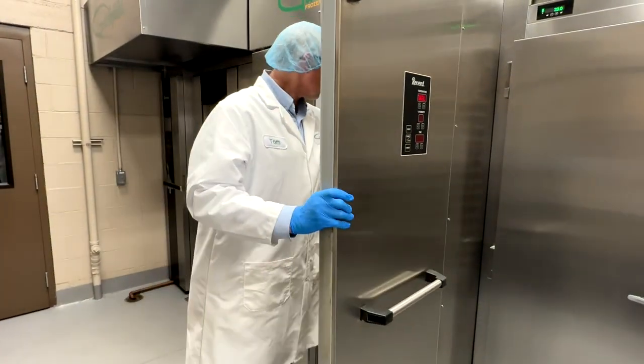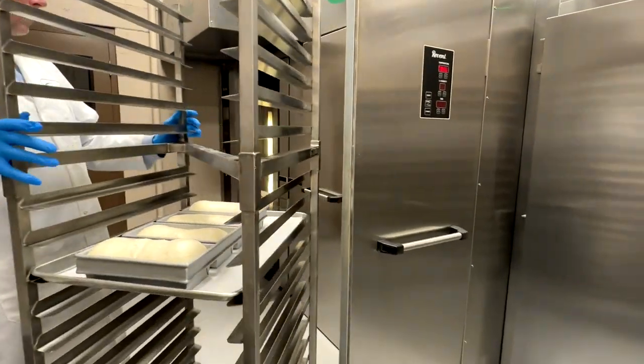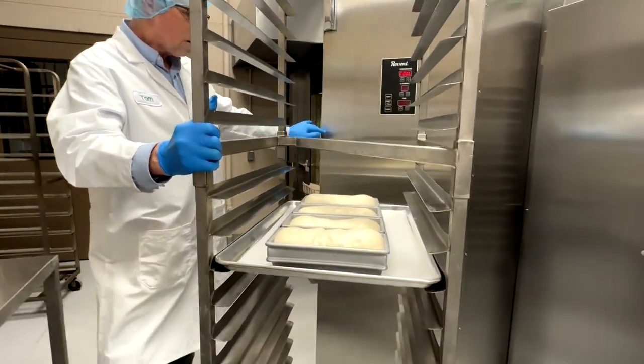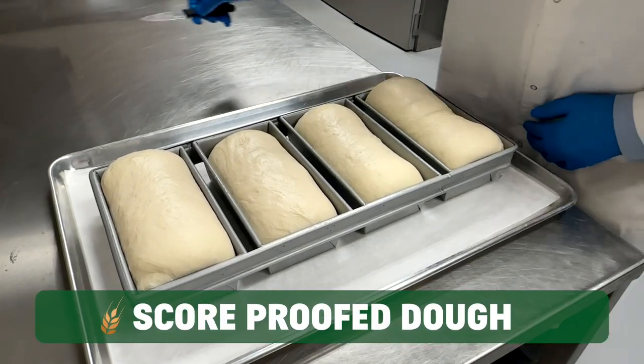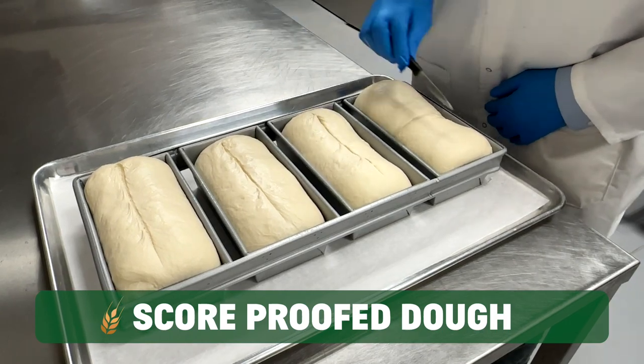Once fully proofed, let dough sit at room temperature for 10 minutes. Remove the pan from the rack and use your serrated knife to score the dough to your bakery's preference.